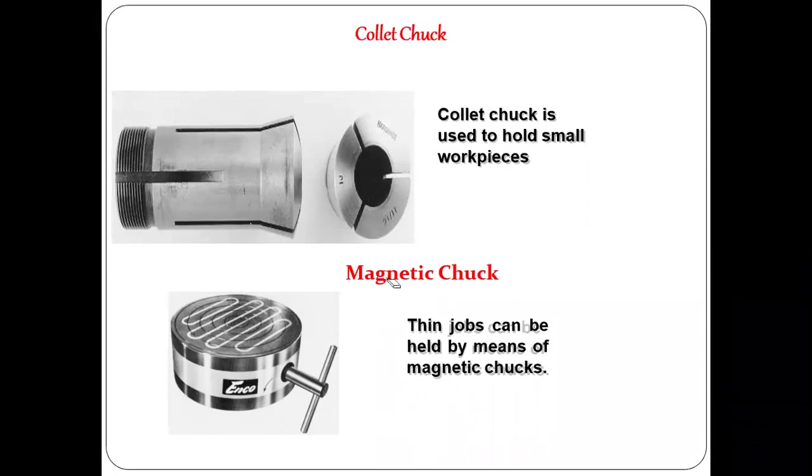There is also a special application using magnetic chucks. With a magnetic chuck, just by placing your workpiece on the surface, the magnetic force finely grips it. Magnetic chucks are used only for ferromagnetic materials — normally for thin jobs or smaller jobs. Materials like aluminum or copper that are not attracted by magnetism cannot be held with magnetic chucks.